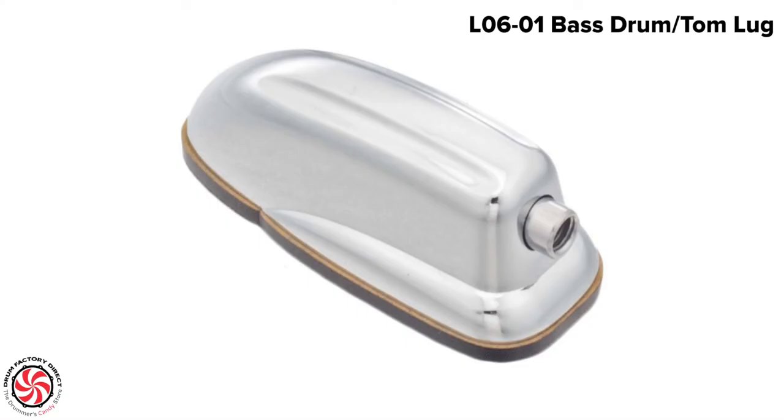Some lugs come with extra thick gaskets so that you can use them on a bass drum or a tom or snare drum, such as this Sound King style lugs.